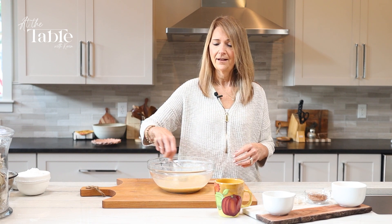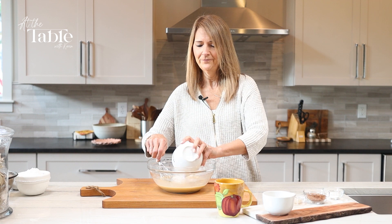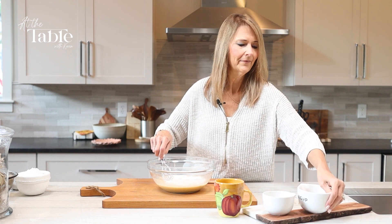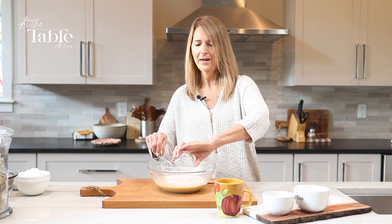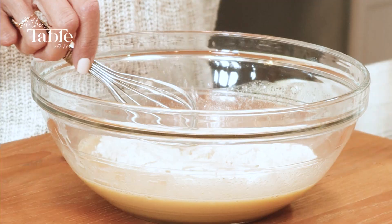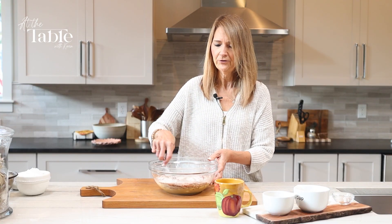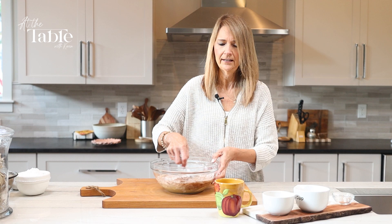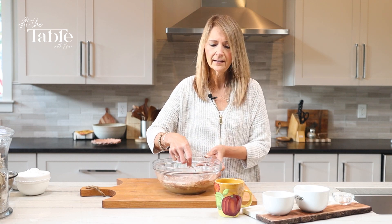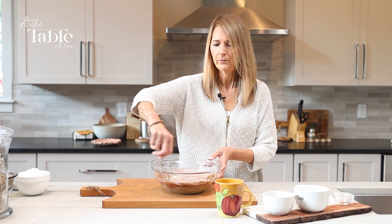Once we have all the wet ingredients blended together — the eggs, the sugar, the oil, the vanilla, and the coffee — we're going to go ahead and add in the dry ingredients. So of course we need some flour, and baking soda, baking powder, and some salt. And then some cocoa. We just want to blend these things together just enough so that you're not seeing any of the dry ingredients. You don't want to over mix it — that can make the cake too coarse — so you just want to blend lightly.